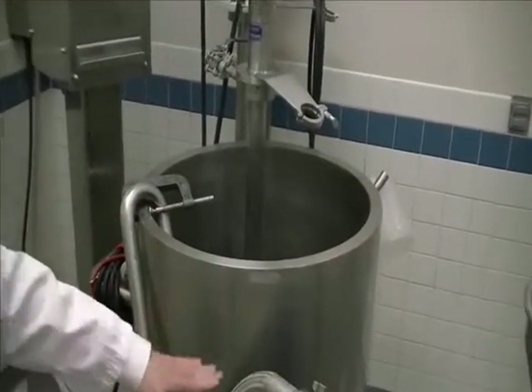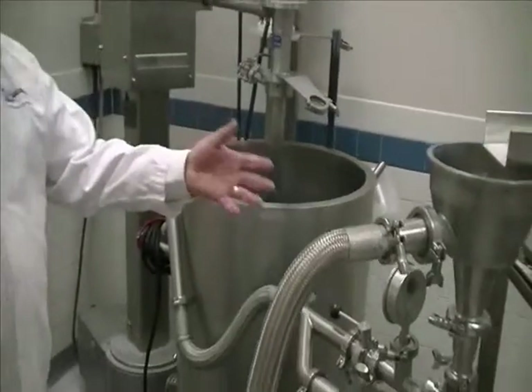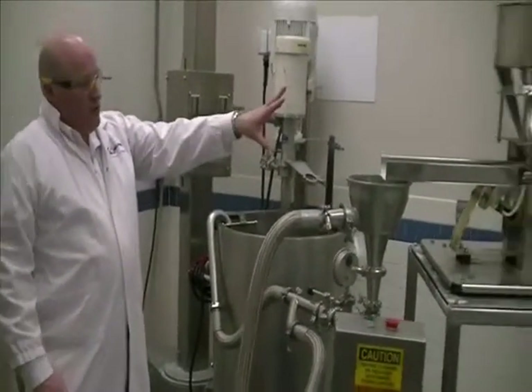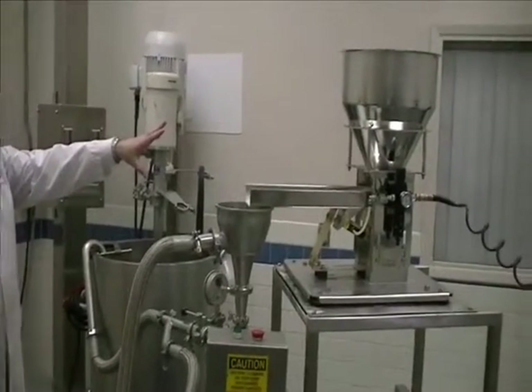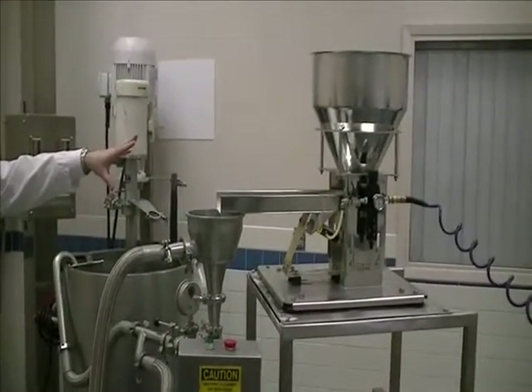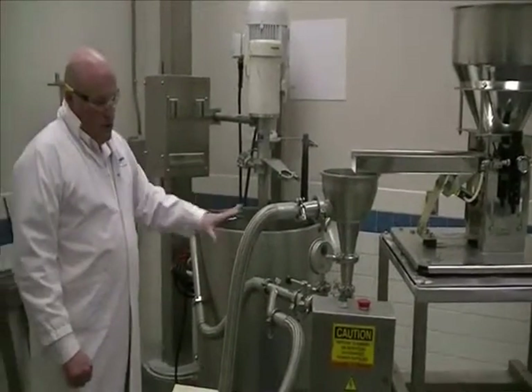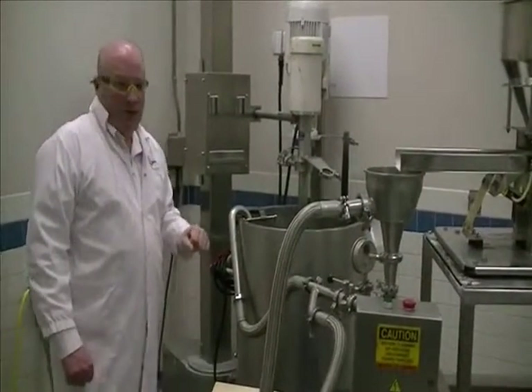We'll run for approximately 1 minute to fill the tank. We'll simulate a 2% continuous. We've already determined the loss-in-weight rate for this powder on the feeder at its set point, and that should deliver 2% final concentration against the 45 GPM coming in.